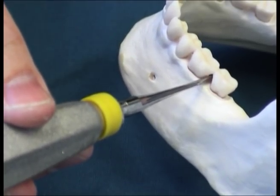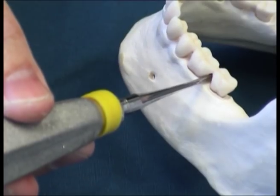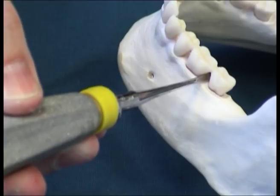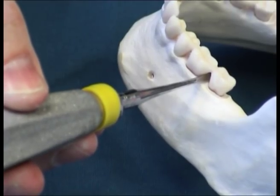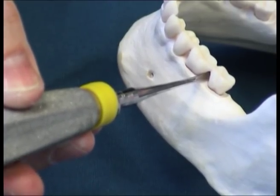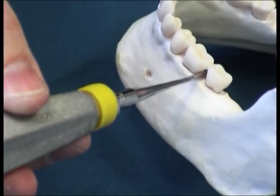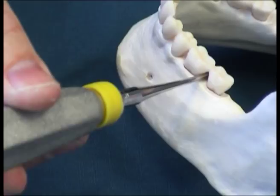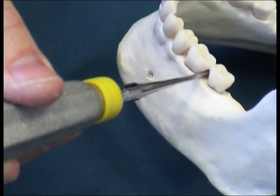In this case, the rotational force is counter-clockwise, which will have an extracting force on the tooth. If the wrong rotational movement is used — in this case, clockwise rotation — the crown will fracture off.